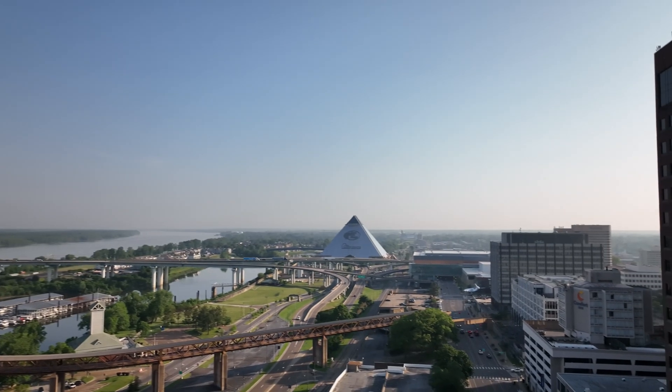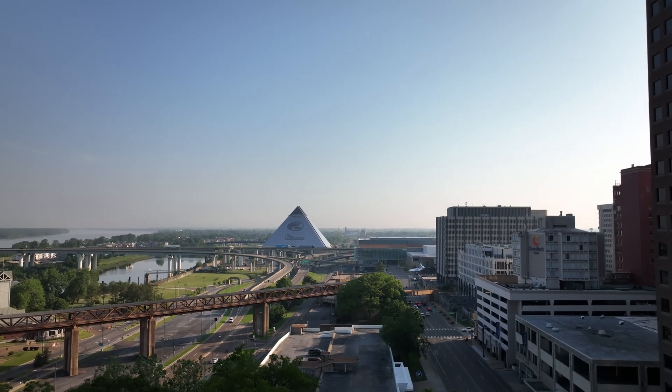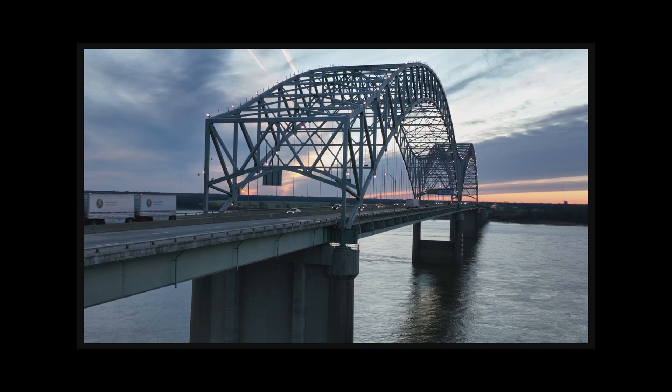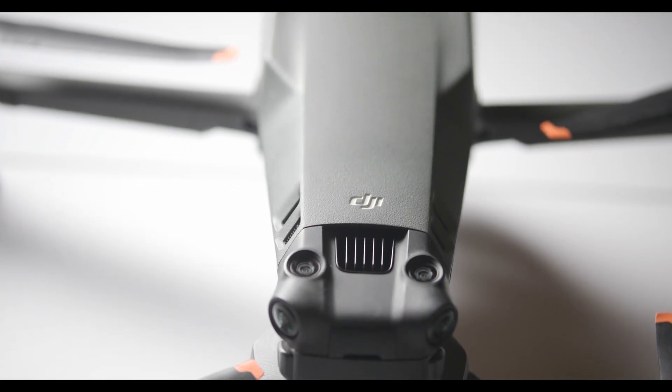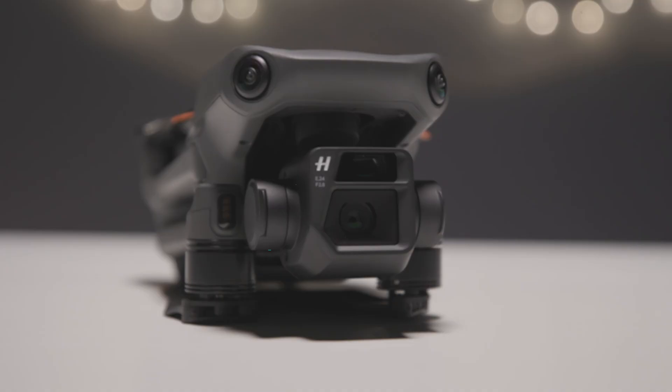As with the standard Mavic 3, the Mavic 3 Cine can shoot up to 5.1K footage at 50fps and 4K footage up to 120fps. Another difference is that the Cine model comes with 1TB of built-in storage, while the standard model only comes with 8GB.